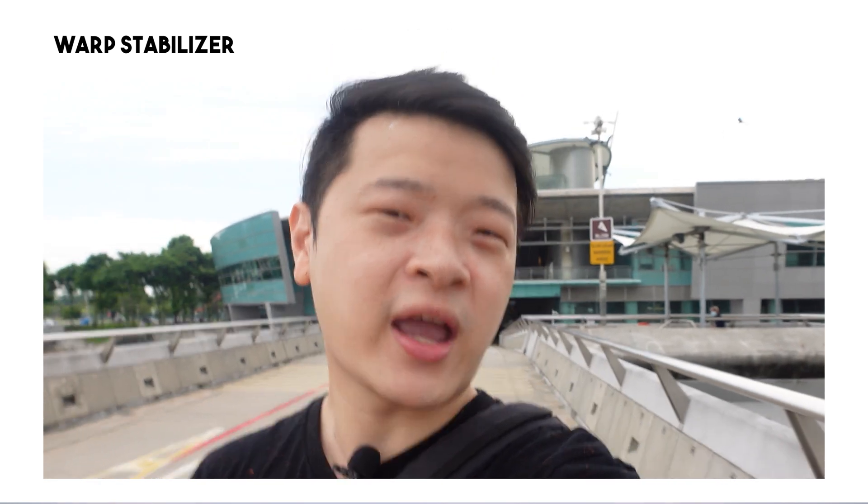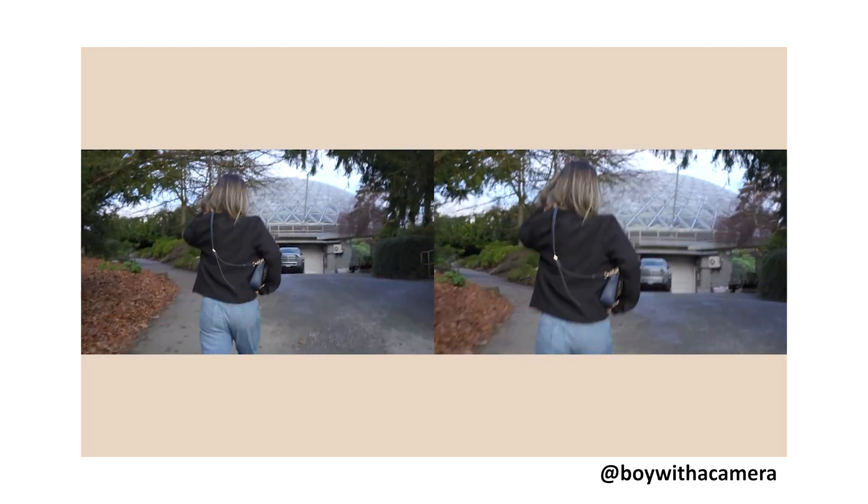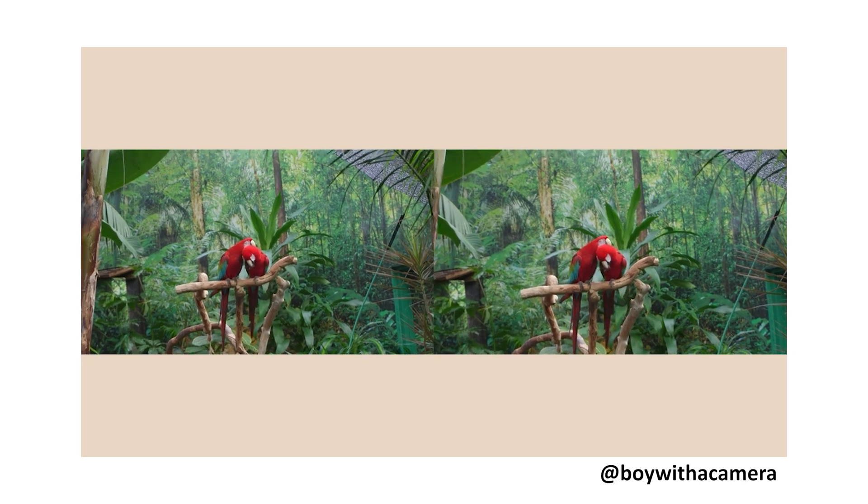A little background on how I managed to come across the Catalyst Browse software. As you guys know, the steady shot in the Sony ZV-1 crops in quite a bit and isn't the best. I even tried Premiere Pro's Warp Stabilizer but the effects weren't satisfactory — it makes the footage look a little unnatural. I tried changing the settings but to no avail. I then noticed a software called Catalyst Browse through a YouTube video online, but I didn't think the ZV-1 was compatible with it. To my surprise, I discovered it was also free, so I decided to give it a try, and the results were quite amazing.